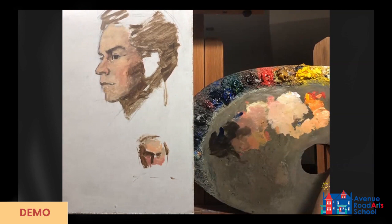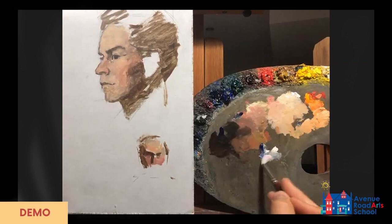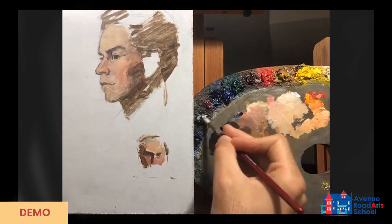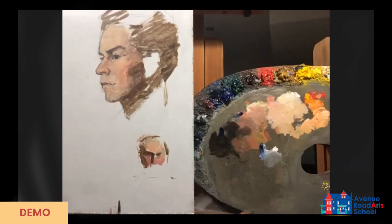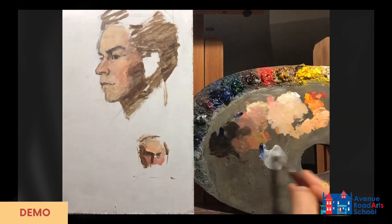Before I get started — something I forgot to do last time — I want to add a little bit of background. For the background color I'll do something neutral: a burnt umber and ultramarine blue mixture. For speed, I'm going to add a little bit of medium just for this background, because I don't want it to be thick and time-consuming.